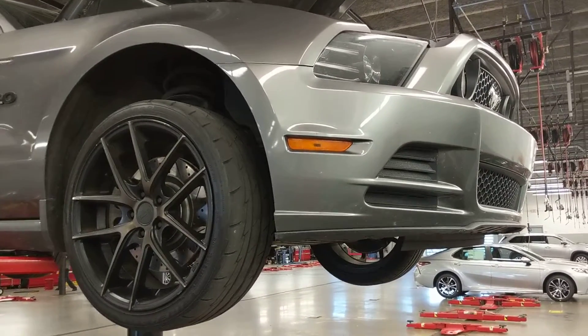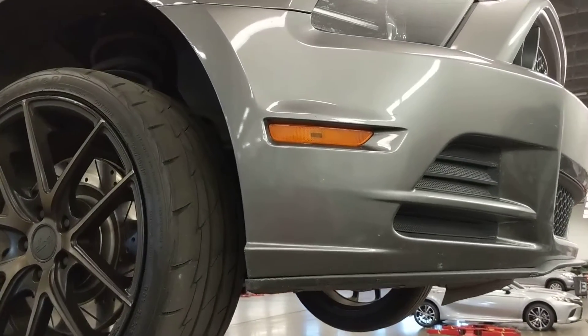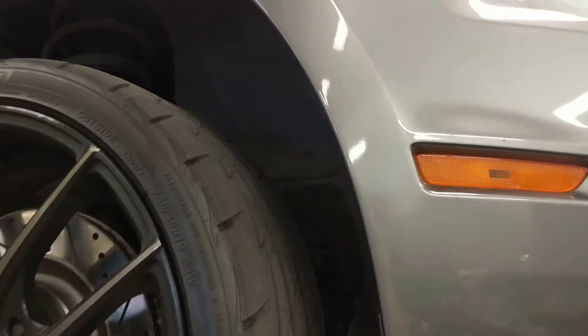Alright, so here's the front end. We'll kind of get in close, we'll go all around it. Get up in the fender wheels and everything.